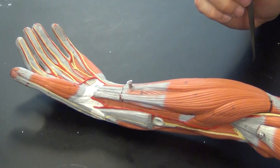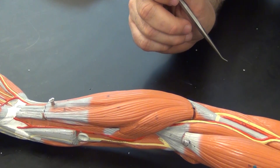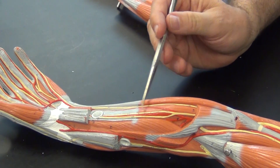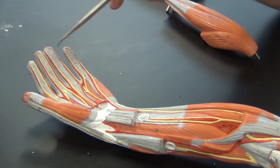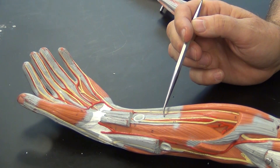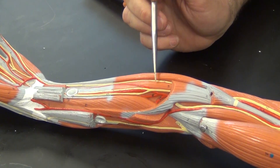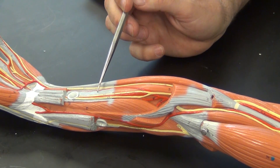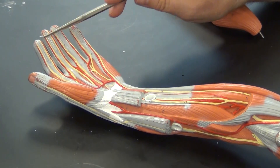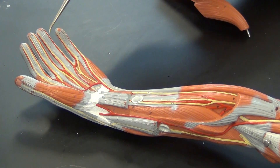Flexor digitorum superficialis helps you flex the fingers in the middle. Because it is a superficial muscle, its point of origin will be the medial epicondyle. Now let's remove this piece, and we see one that inserts all the way to the distal phalanges — that particular one is flexor digitorum profundus. Profundus meaning profound. It's going to originate between the radius and the ulna, also taking into account the antebrachial interosseous membrane as a point of origin. This is going to flex the fingertips — not many people can isolate that, and usually you have to flex both joints unless you're double-jointed.